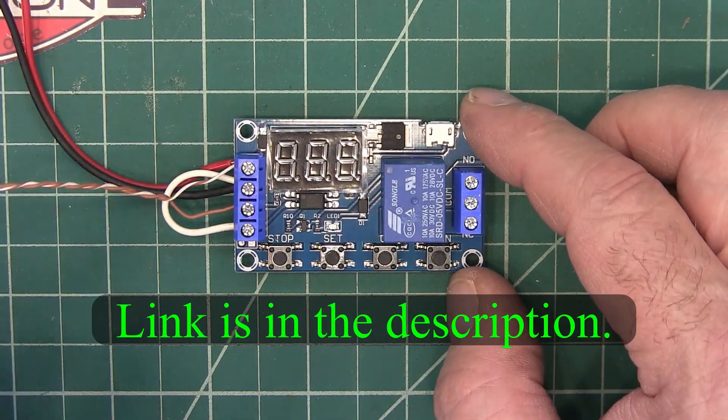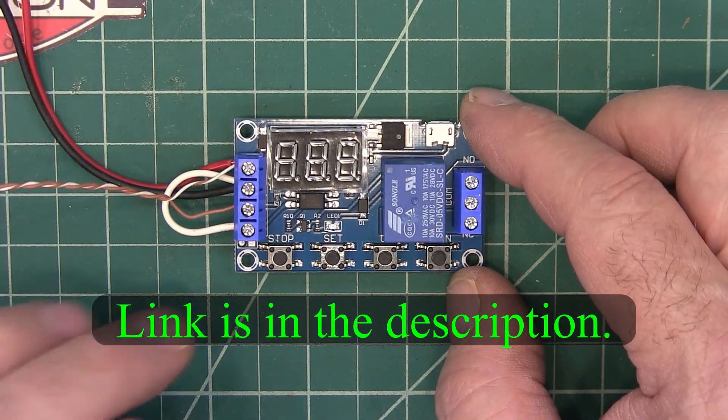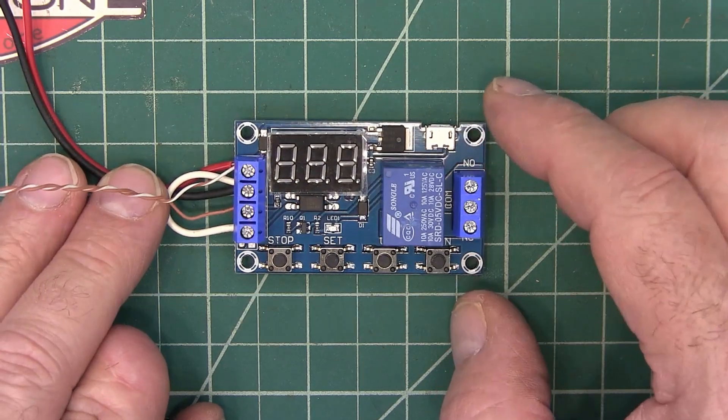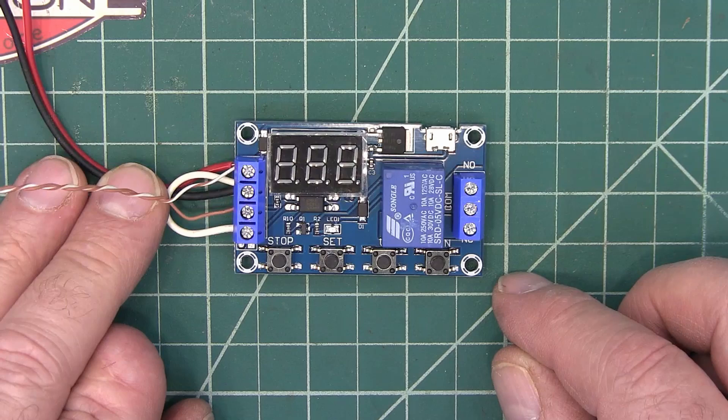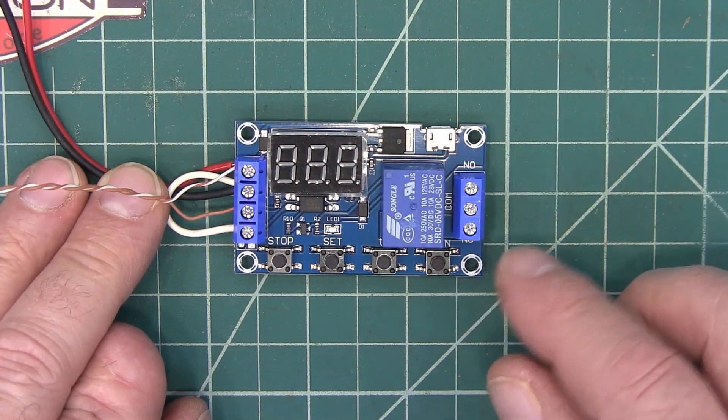I just bought this little timer board and I think it's really cool. I just wanted to show you the different things that it can do. I've got a project later on coming up that it'll be involved in and you'll see it again then. But just a quick overview of it.